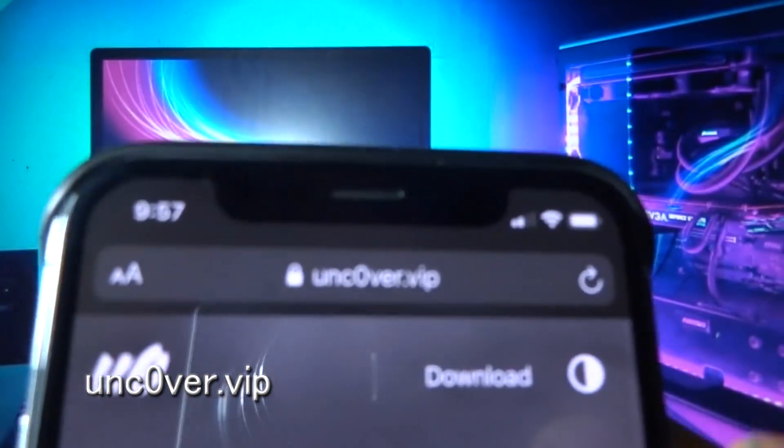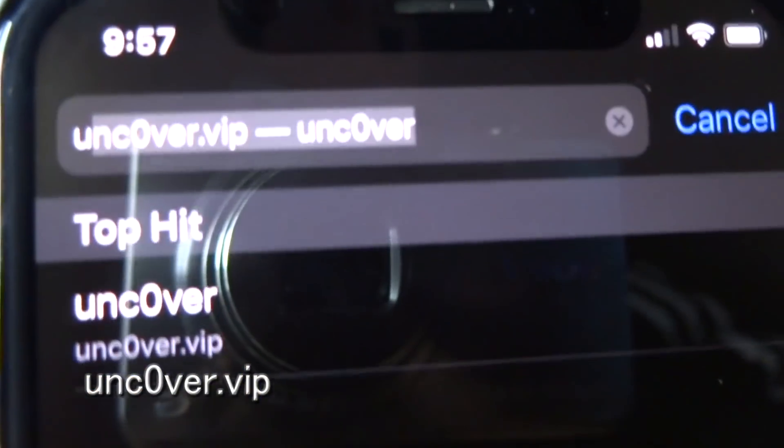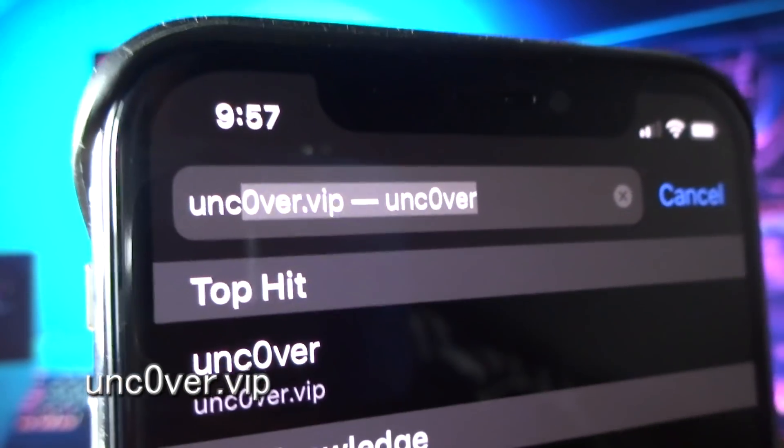Go to unc0ver dot VIP — that's UNC zero VR dot VIP. You can see the link on the screen right now. Always a zero, so don't forget that.